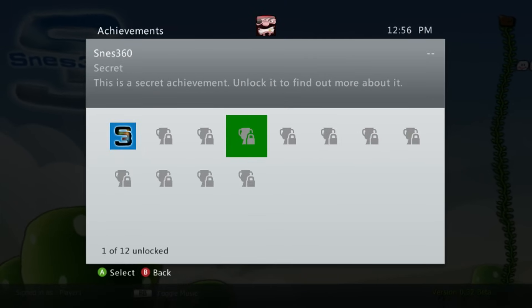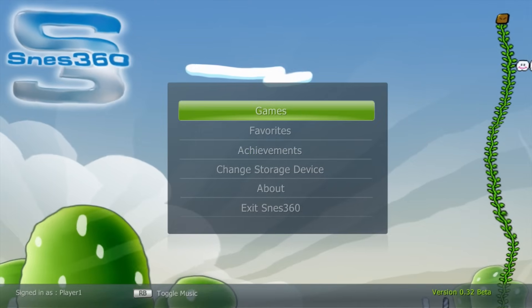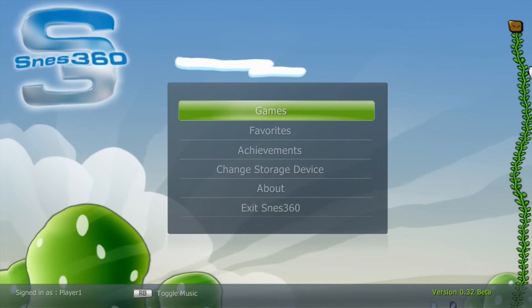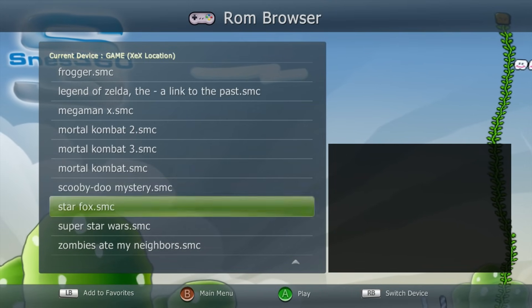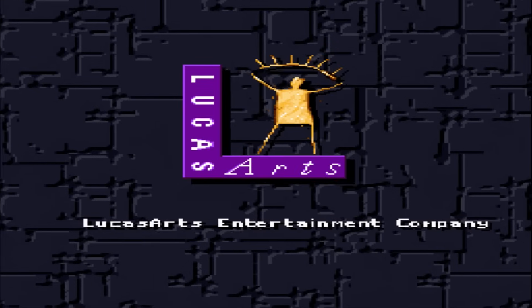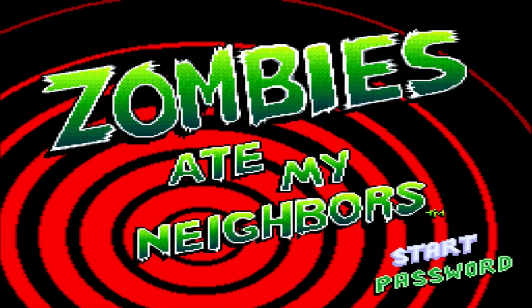You can go to the achievements option to see them — most are secrets, so feel free to explore those. If you want to toggle background music, hit the RB button to turn it on or off. To actually play a game, go over to the games option and you should see all the games you've loaded. To load one, find your ROM and tap the A button — it shouldn't take too long to boot. Most people might be a little annoyed by the aspect ratio right here, but there is a way to fix that using the in-game menu.